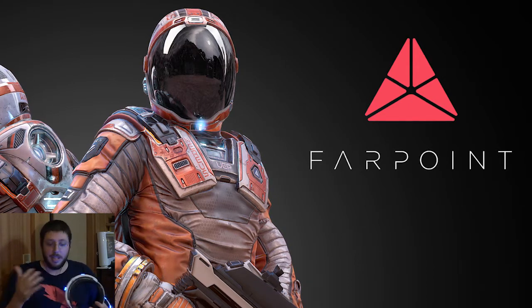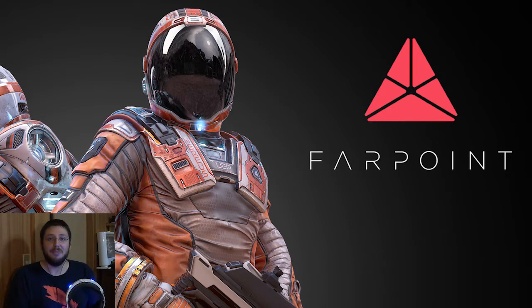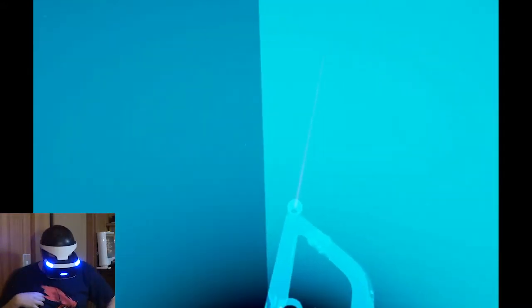I hope everything works. Like I said, our recording space is not made for VR, with all the moving around and setup and whatnot. So we'll see if it works. But first, let's do some setup.